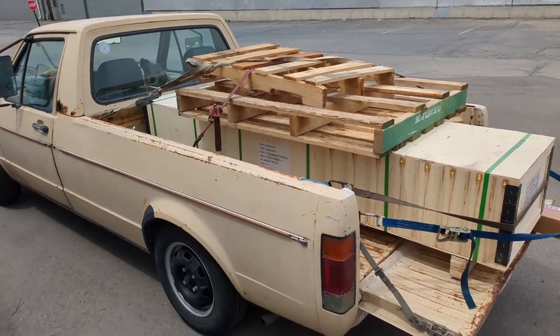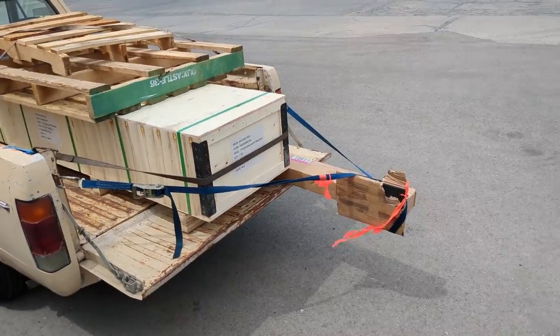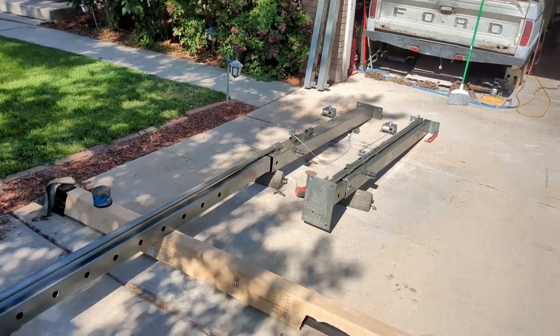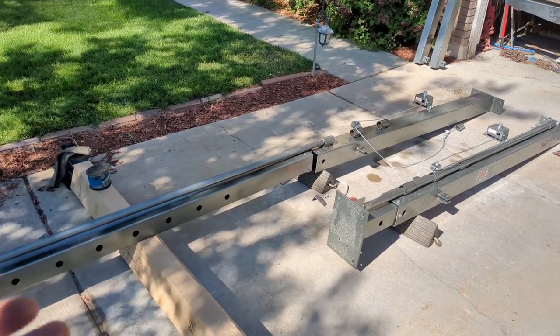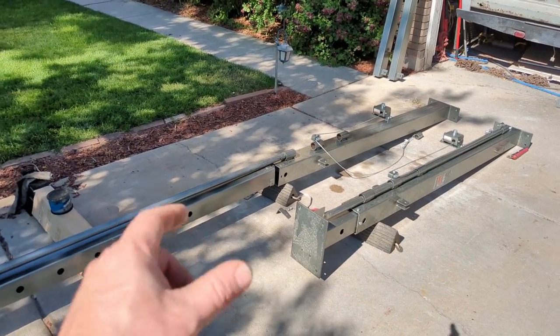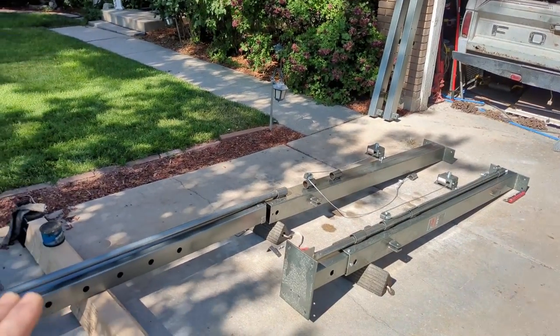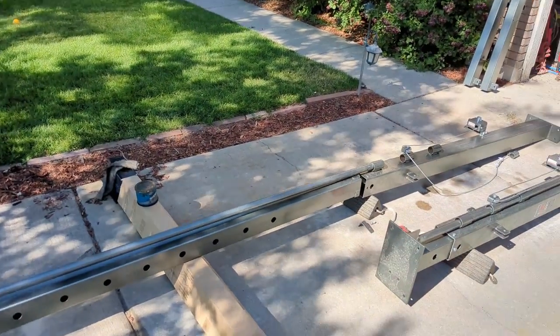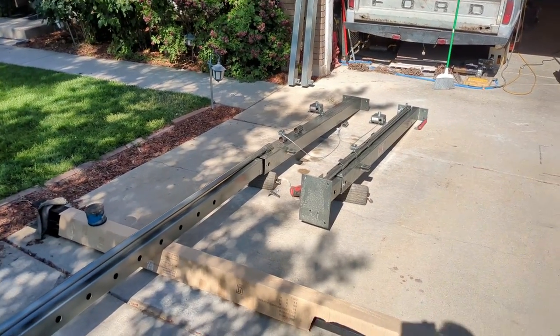The guy doubted me, said no way that's gonna fit. I made it fit, no problem. These fun pieces right here are a gantry crane, but of course it's not going to work stock - we have to modify it to make it work for me. We've got to make it wider, we've got to make it so water doesn't fill up that tube and rust it out, because it's going to live outdoors. I'm sure there's two or three other things I'm going to modify as well.